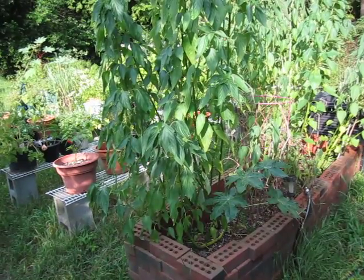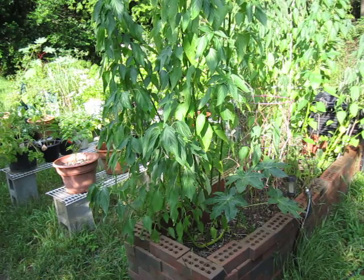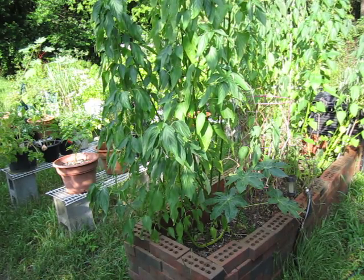That is easily six feet tall. Chia seed will germinate on just about anything, which is why chia pets are so popular.